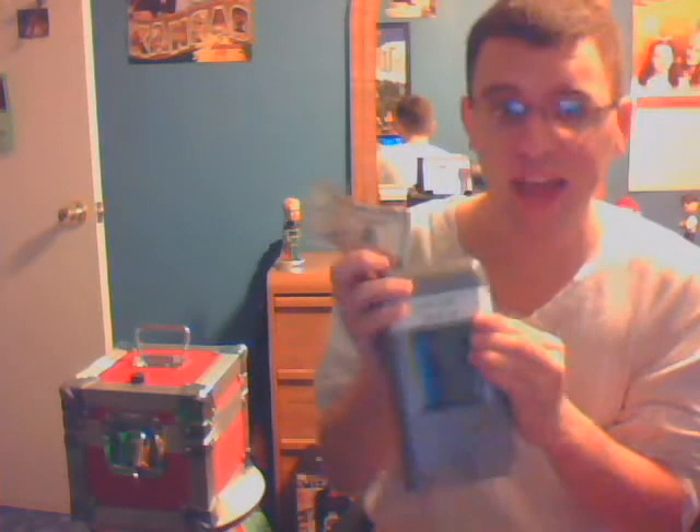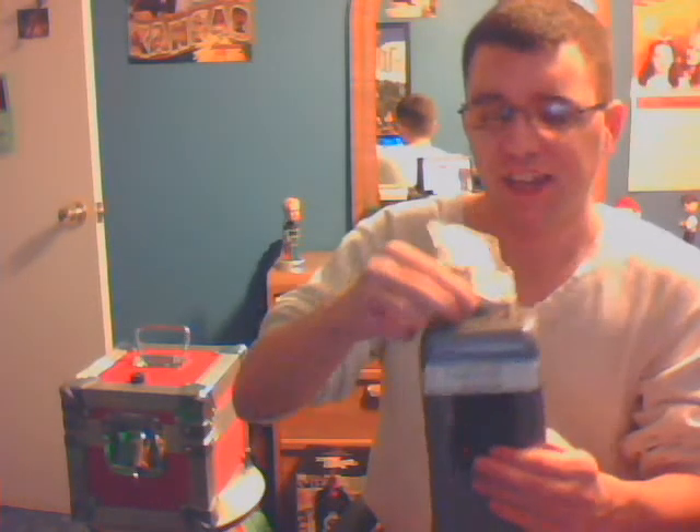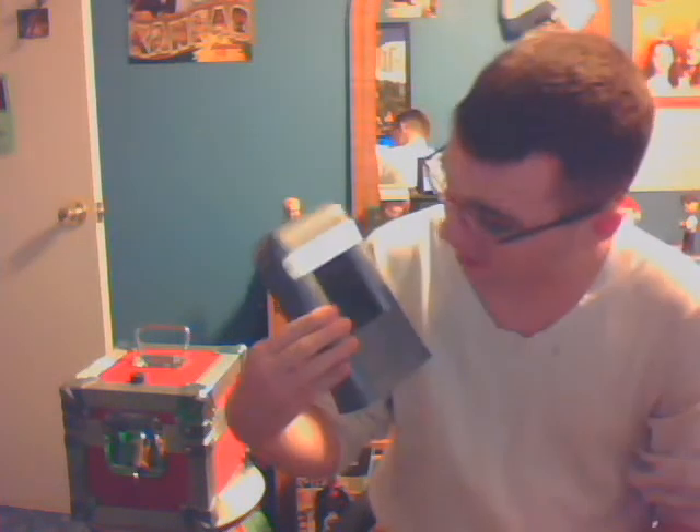But this $5 bill could be counterfeit. Here's how we test to see if it's counterfeit — I put it in the counterfeit detector. Well, I don't know what happens if it's counterfeit. I've never had a counterfeit bill in here before, so we'll see. And it's... oops. That shredded the bill. That was my $5 bill, so I'm out $5 now.